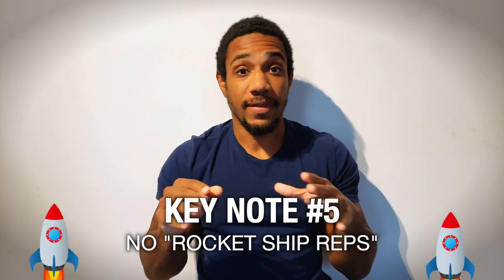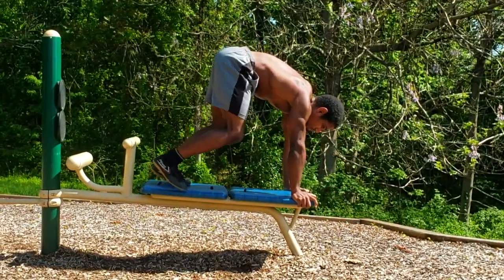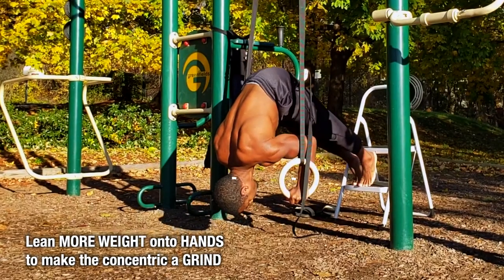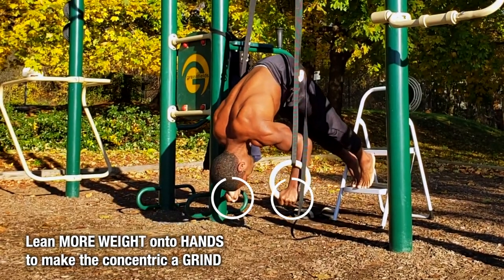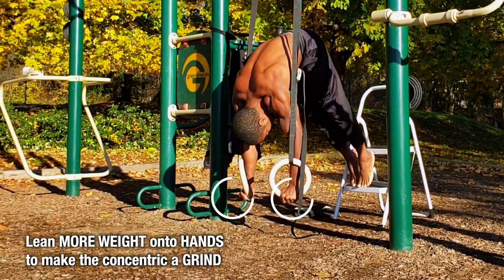Keynote number five: make sure you don't have any rocket ship reps. A rocket ship rep is where you explode upward and it feels really easy. Make sure that anytime the repetition feels super easy on the way up, you lean more weight onto your hands so it's a grind the entire time — getting maximal intensity out of the least amount of reps, sets, and workouts. Use the pike push-up with accommodating resistance to work towards your first handstand push-up on the wall or on rings. Stay tuned as we detail those as well.